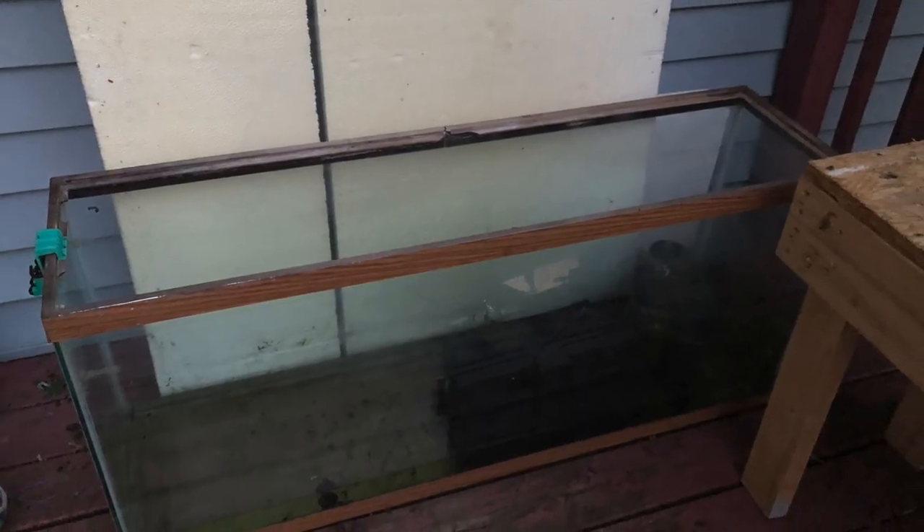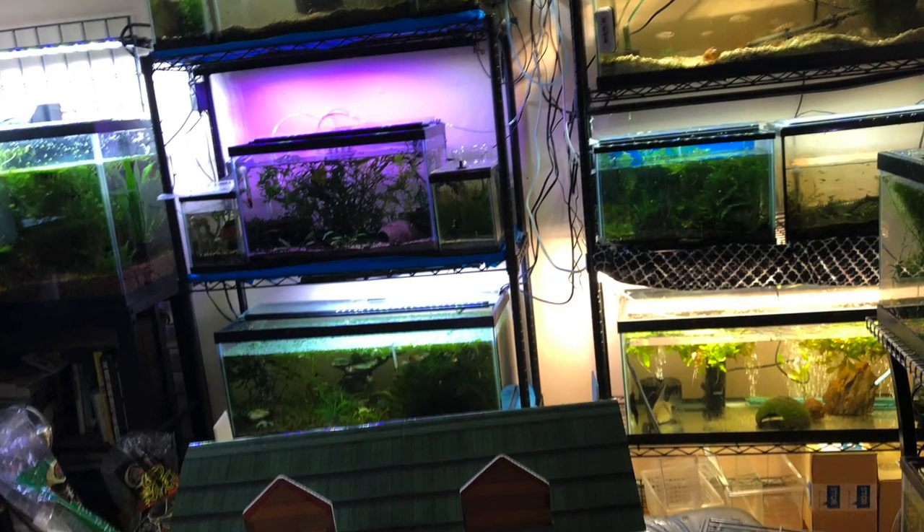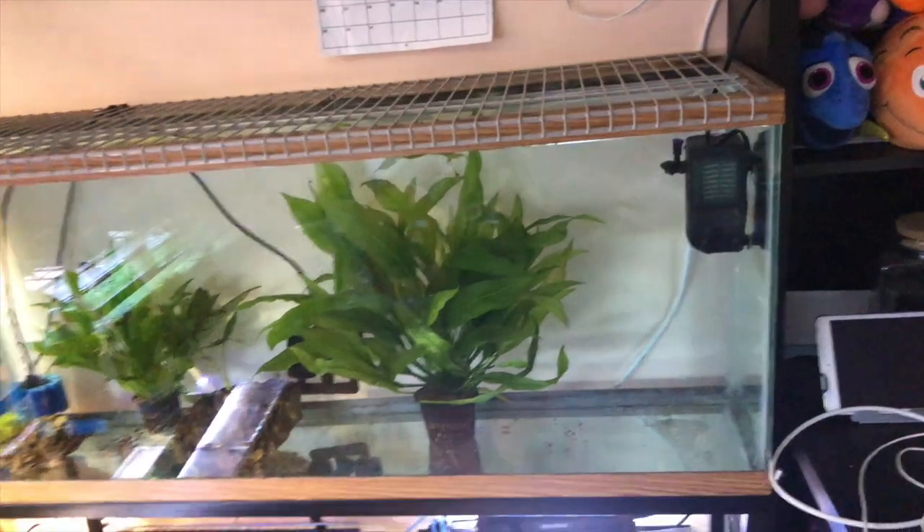Let's go check out how I did. A friend gave me a 55-gallon tank, which now I just have to rearrange some things to make room for, which is not a problem.